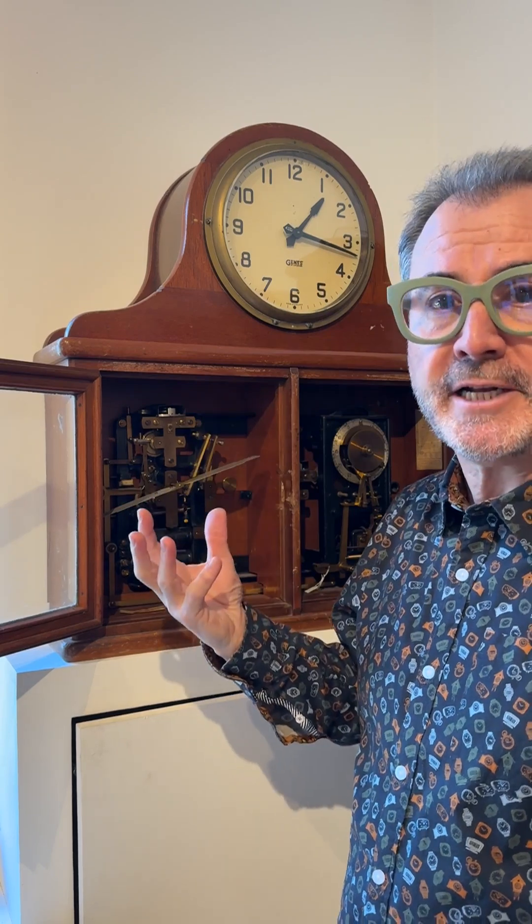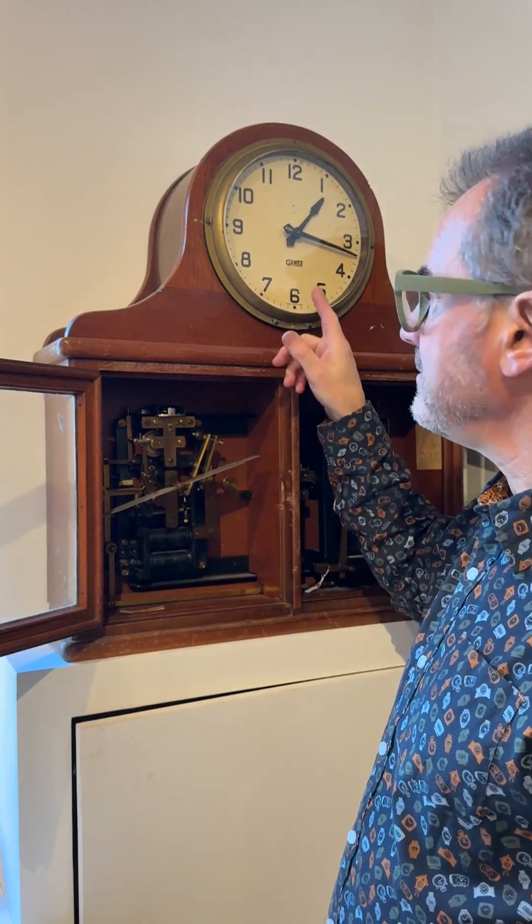The mechanism to the left counts out half-minute intervals and sends out electronic pulses to all of the dials around the ship, which are connected in series, like this one.